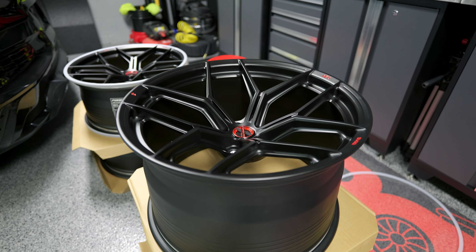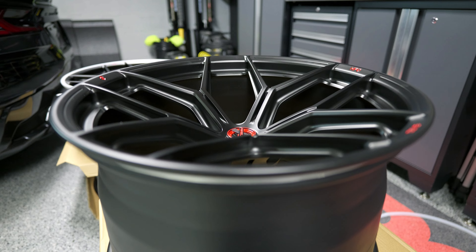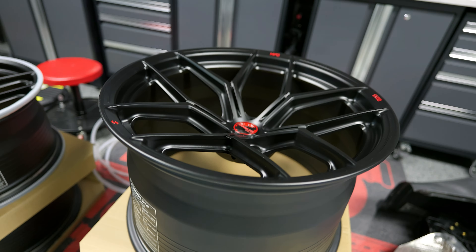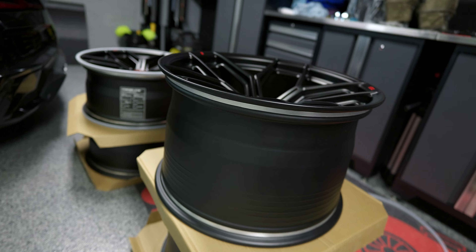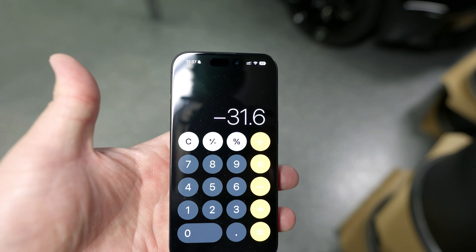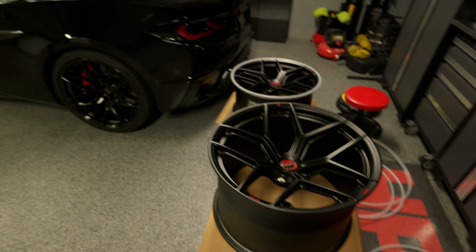Before we weigh the rears, let's just take a minute to appreciate the concavity. Look at how freaking deep those are. The rear wheels are 13 wides and they give some serious concave appearance. The rear ones required a little more finesse because that scale is not wide enough for that girthy baby, so what we had to do was weigh myself and then weigh myself again holding the wheels — the difference came out to 31.6 pounds. Over on the Corvette forum it looks like the stock wheels weigh 29.1 pounds in the front and 34.6 in the rear, so we have quite a bit of savings already if those numbers are to be trusted, but we're going to weigh them anyway.